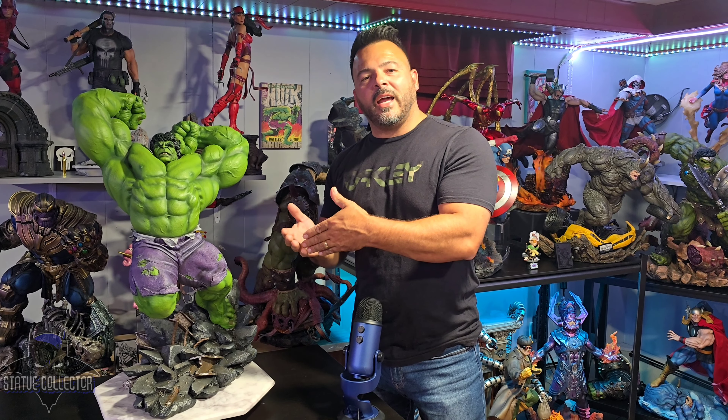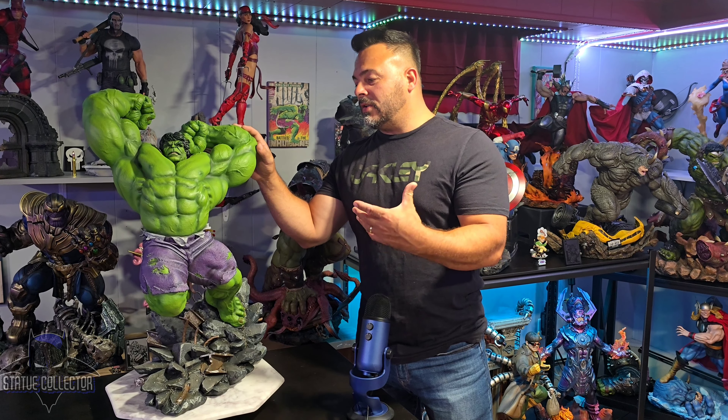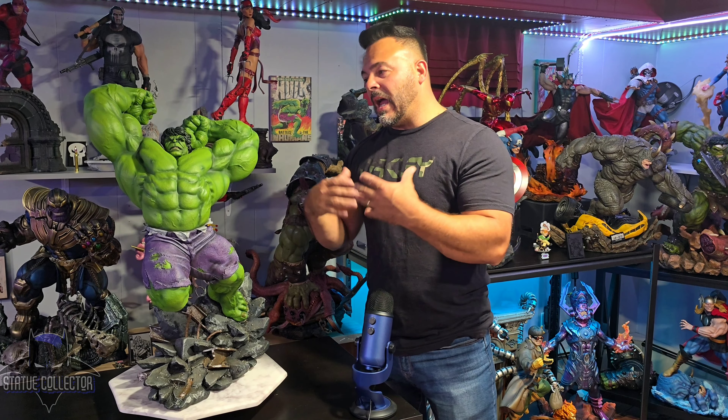Hello everybody and welcome to Vivid Collectibles. My name is Danny and today I'm going to be bringing you my thoughts and review of the brand new Hulk premium format figure by Sideshow Collectibles. Thank you Chris for the opportunity. This was sculpted by Daniel Bell, designed by Richard Luong, and painted by Casey Love. They've collaborated on a lot of really great pieces already.